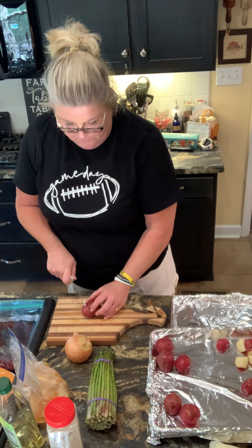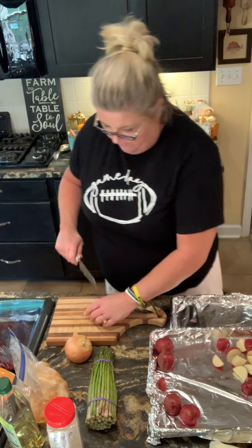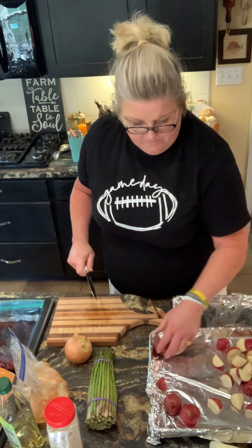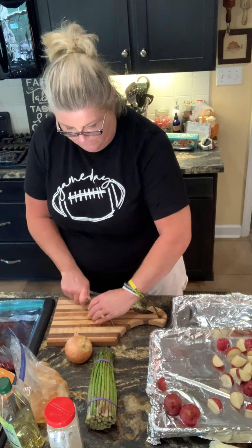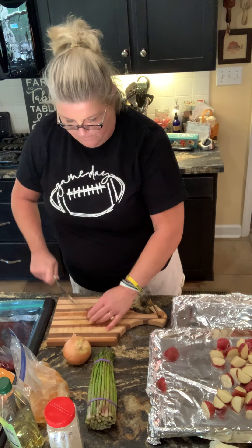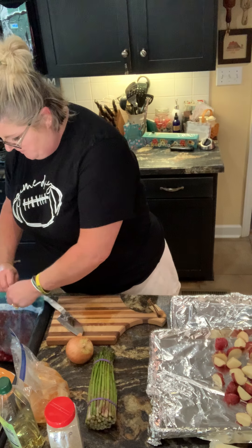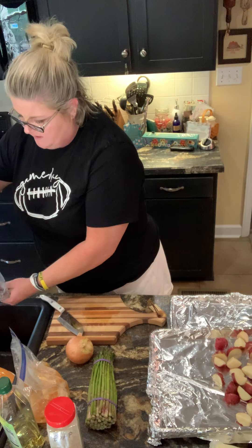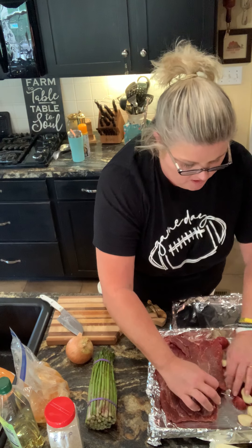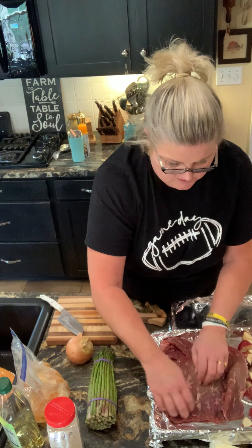I'm gonna do one pan with potatoes and the beef, and the other with the chicken and the asparagus. Now I'm gonna put my beef on this end. I had this piece of thin sliced beef tip, and I'm gonna lay that out here and spread it out.